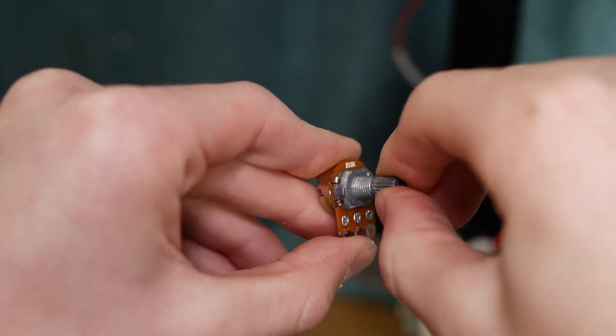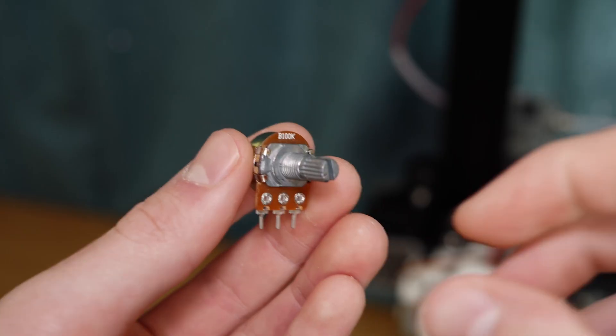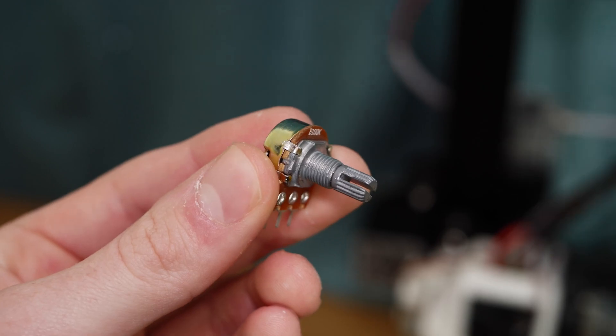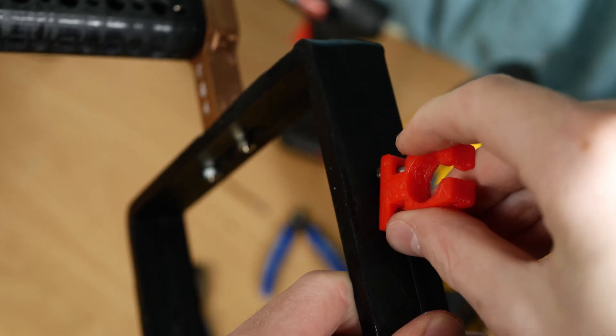Since I can't find any bearings, I'm going to be using modified potentiometers for the rotation. Currently they can only rotate so far before stopping, but you can enable them to rotate indefinitely by opening them up and cutting a small piece of metal. I know this isn't the best solution but it will work for now.